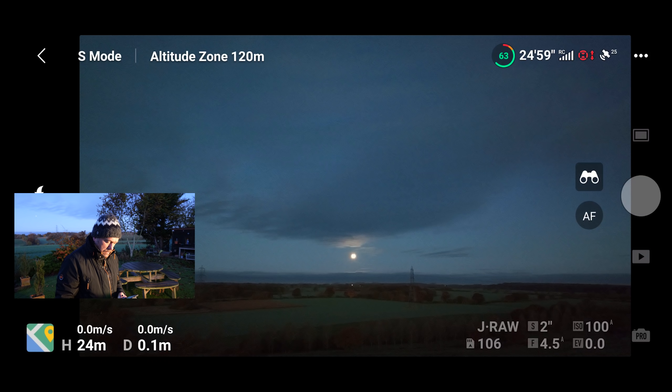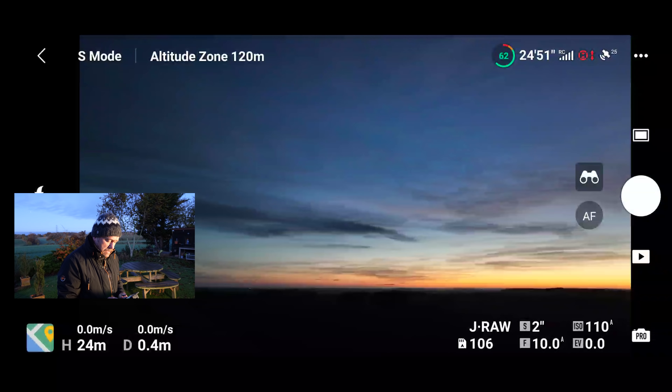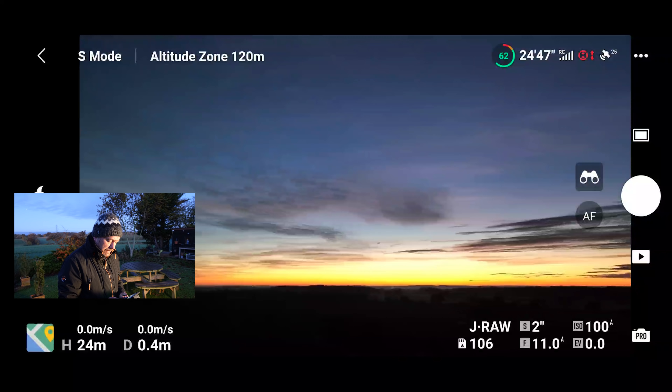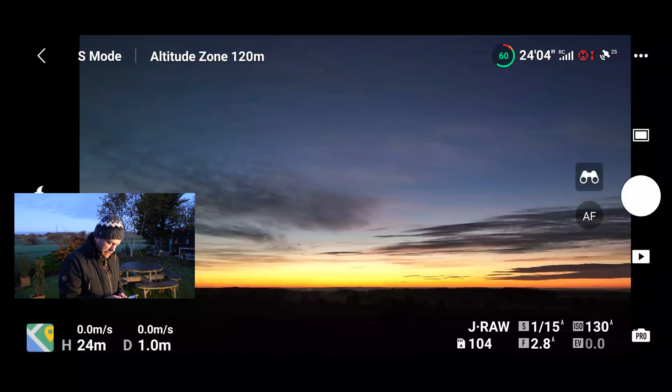Let's have a pan around and see what's happening. A 360-degree pan — okay, fairly nice sky forming there. Let's mess around with white balance, which is always good fun in pro mode.